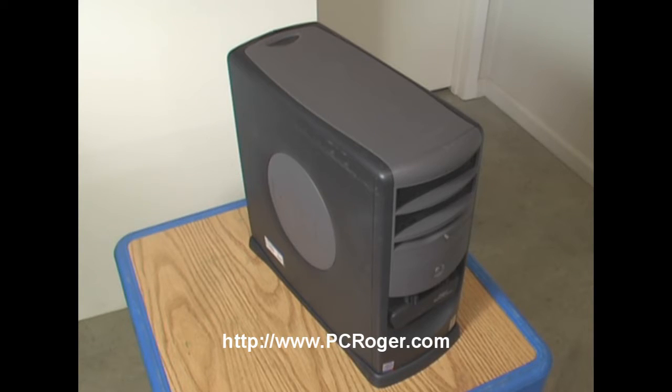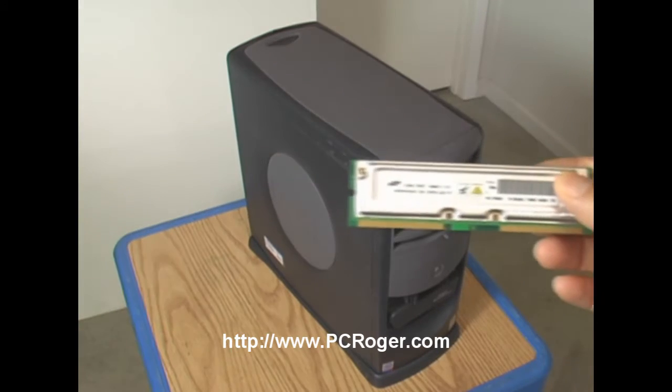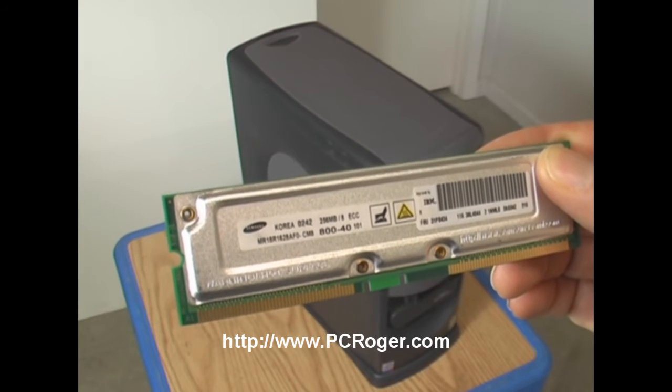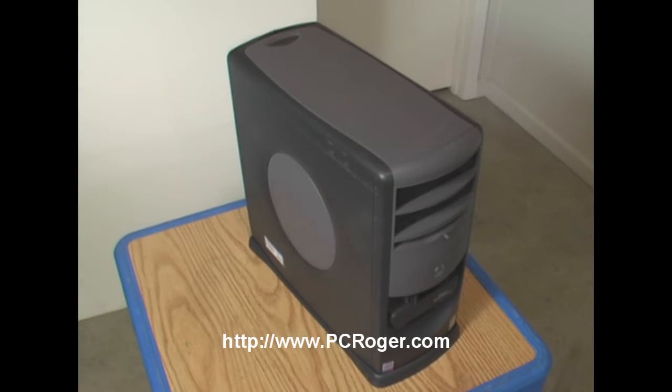With RAM bus memory or RIMM memory — or really any memory at all — there are different specifications, and you want to make sure that everything matches the machine. In the case of this memory, there were two main manufacturers, and Samsung made a lot of it. It says right on it what the speed and performance level is — you can see it says 800-40, which is the performance specification. If you go on eBay, you'll see various memory specs: might be 800-45, might be 1024 by something. It's really best, and sometimes actually mandatory, to match things up absolutely. Take a look at the memory that's in the machine and try to match it exactly.